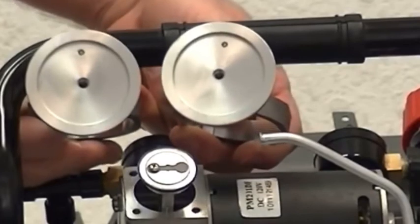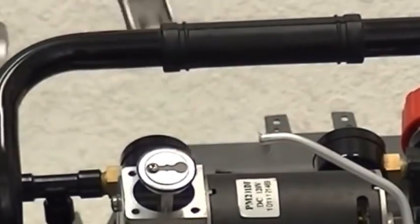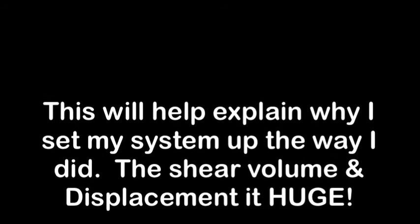They claim the dual piston system has less vibration, less noise, and less wear — not necessarily true; we'll just call it good marketing. In the next clip, you'll see a similar setup which manufacturers are producing to supply 26 gallons worth of compressed air.